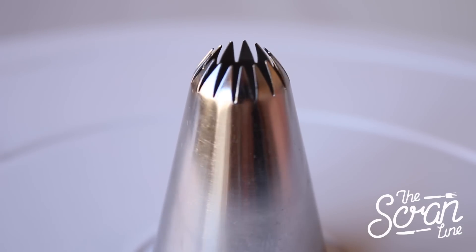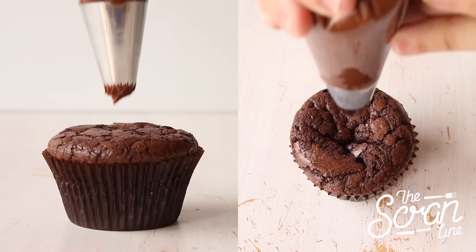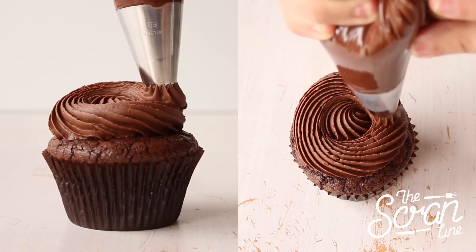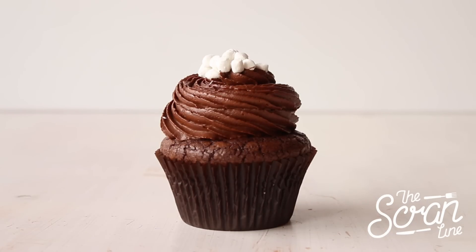I'm using a Wilton 6B French star tip fitted to my frosting bag with my chocolate ganache frosting. Pipe these in a swirl motion starting at the bottom and going around until you reach the top.